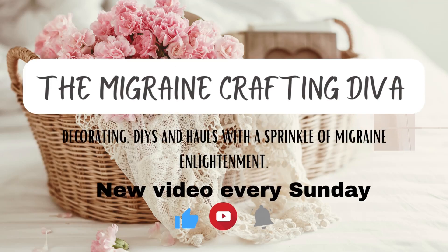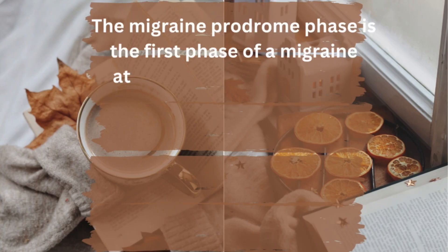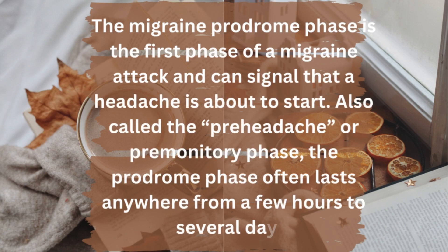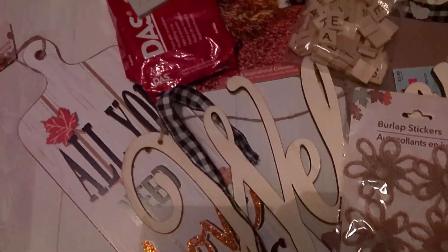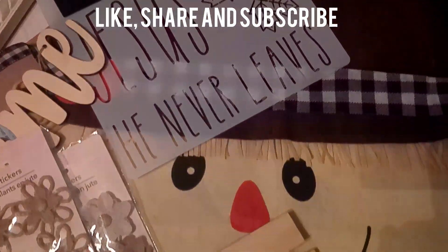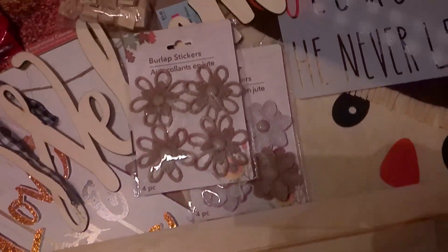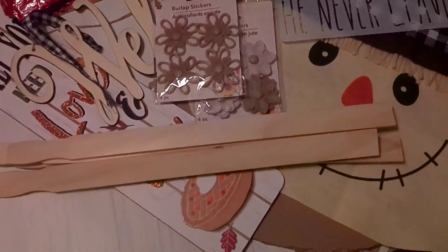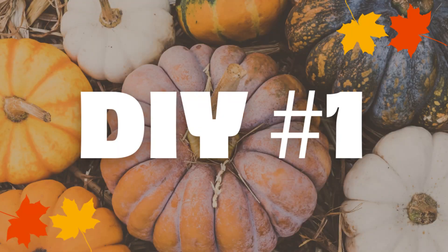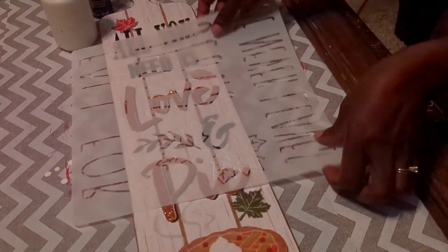Happy Friday everyone, welcome back to another video. My name is Tawanda and I'm the Migraine Crafting Diva. On this channel I do decorating on a budget, DIYs, and hauls with a sprinkle of migraine enlightenment. Today's video is part of a playlist called Signs of Fall with a group of lovely crafters — I'll go into more details during the video.